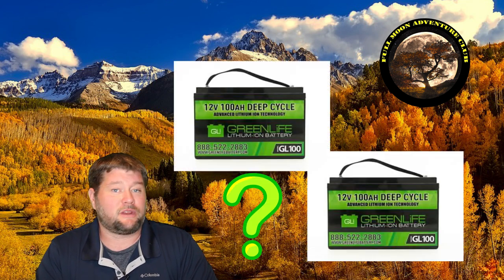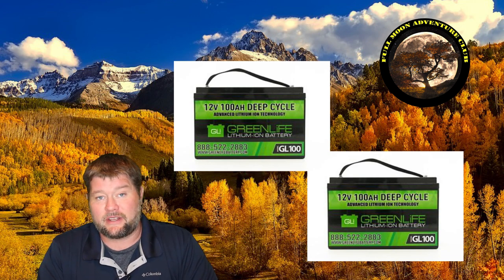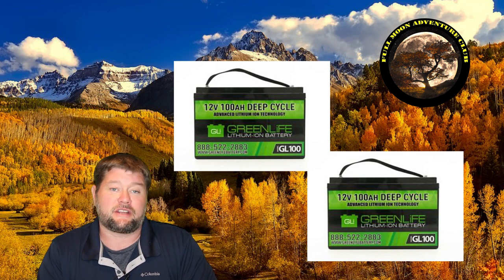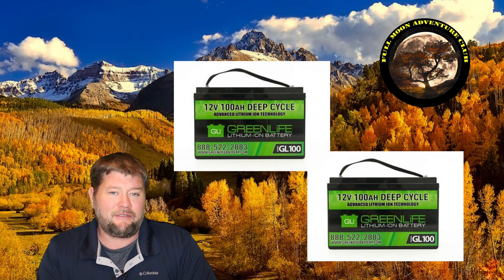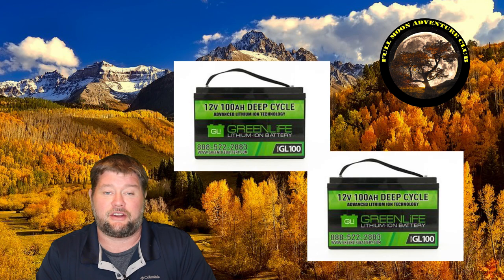Hi everybody, my name is Jim with Full Moon Adventure Club and today we're going to be testing out how long two lithium iron phosphate RV batteries last when they have five amps of power draw. The batteries we're going to be using for this test are by Greenlife and each one has 100 amp hours. The chemistry in these is lithium iron phosphate because it's the safer of the chemistries. I've had these for about two and a half years but at the time this test was done these were brand new.